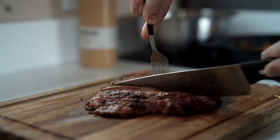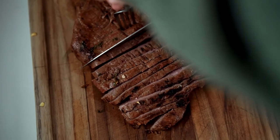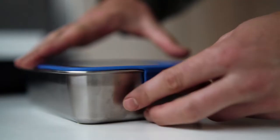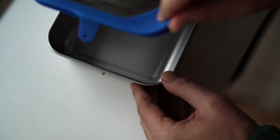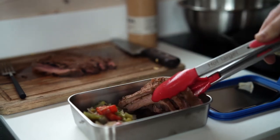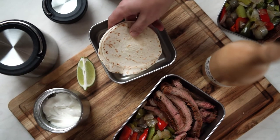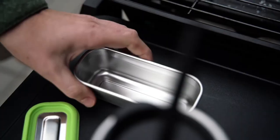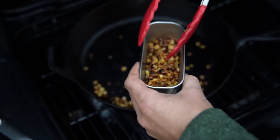Now that the meat is rested, slice it into thick strips and pack them into your 34-ounce Clean Canteen food box along with the grilled vegetables. Warm some tortillas and if you want to go the extra mile, you could even char some corn for topping. Pack the tortillas into a 20-ounce Clean Canteen food box and then the corn into a smaller 7-ounce food box.